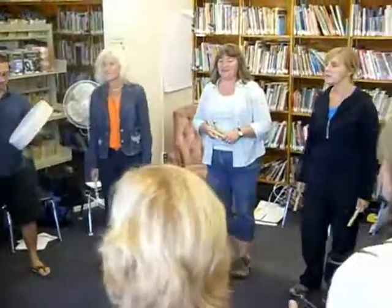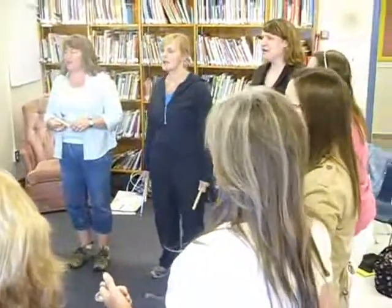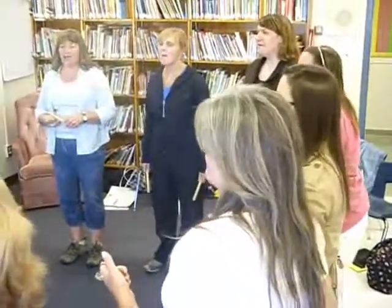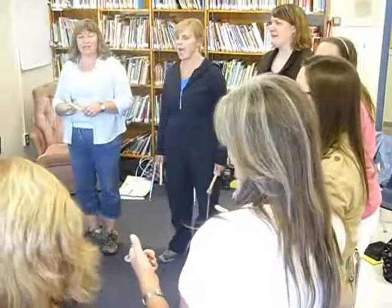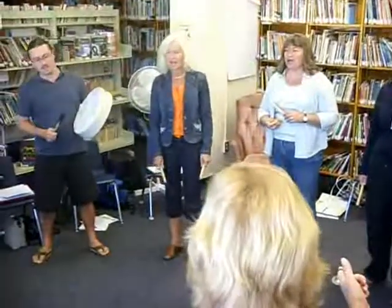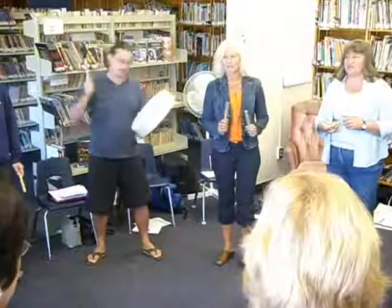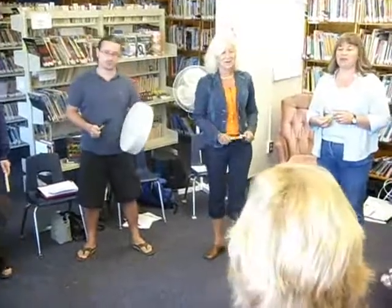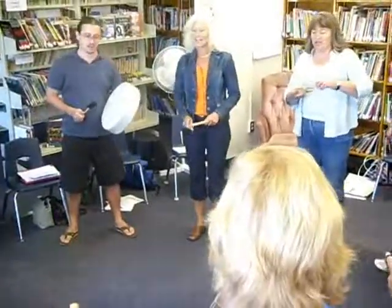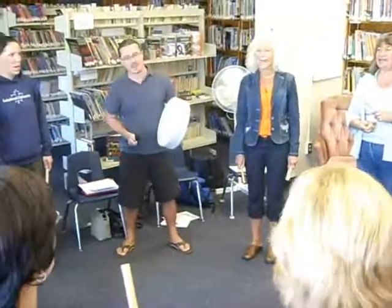There comes knocking at my door. There comes knocking at my door. Knock, knock, knock, knocking comes a-knocking, there comes knocking at my door. Knock, knock, knock, knocking comes a-knocking, there comes knocking at my door.